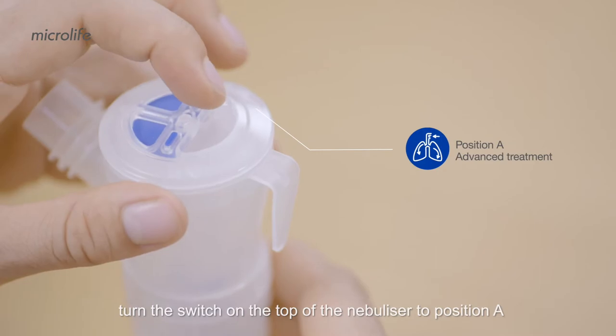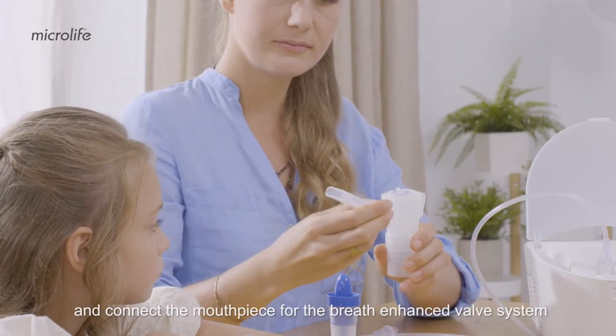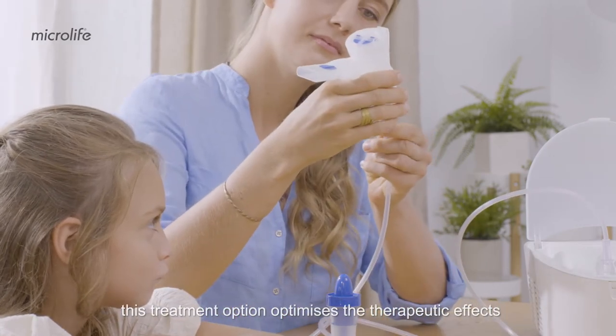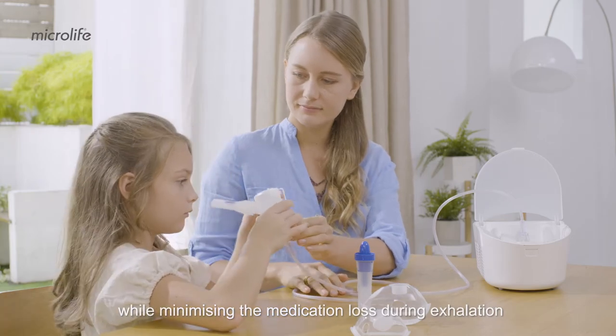Turn the switch on the top of the nebulizer to position A and connect the mouthpiece for the breath-enhanced valve system. This treatment option optimizes the therapeutic effects while minimizing the medication loss during exhalation.